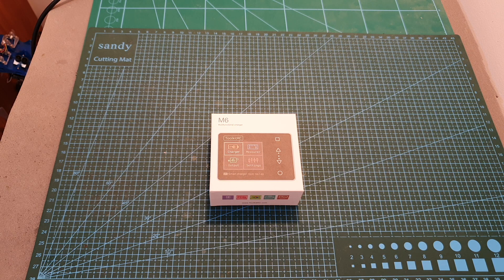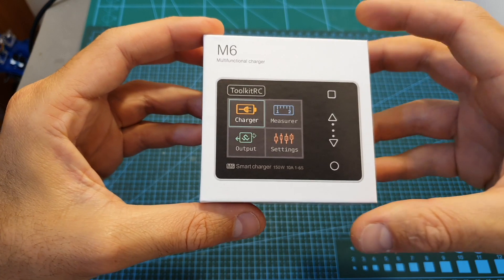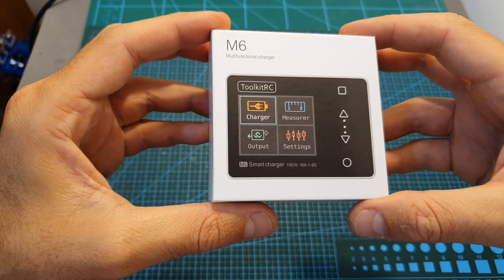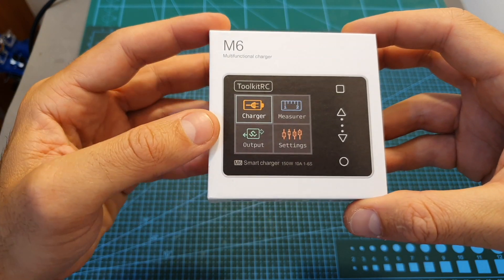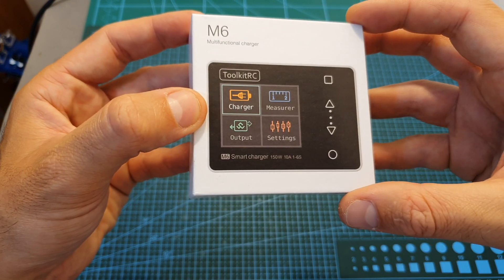Hello guys and welcome back to my channel. Today in this video I'm going to check the Toolkit-RC M6 multifunctional charger. This ultra small device is going to enable you to charge your batteries either at home or on the go, and also perform other tasks which I'm going to show you in this video.